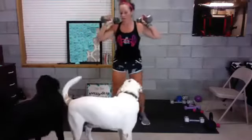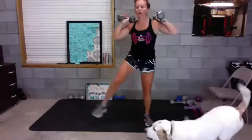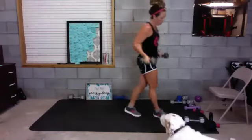Five, four, three, two — good. Side squats. Squat down, two side squats, stand up. Five, four, three, two — go!